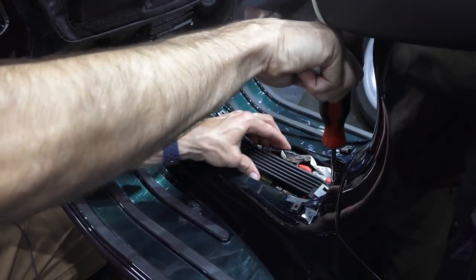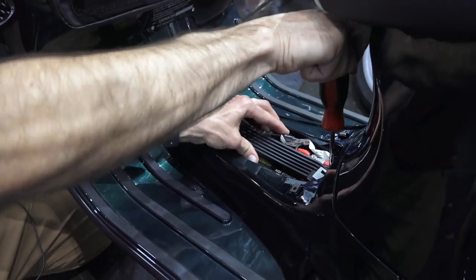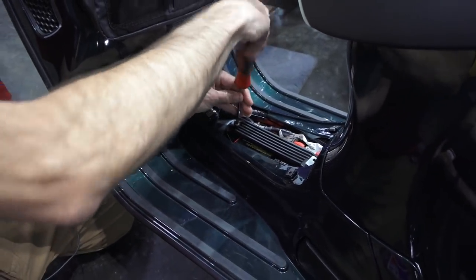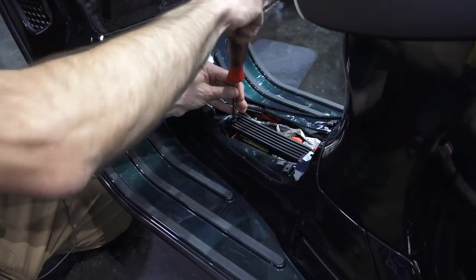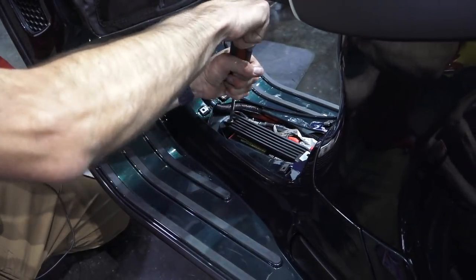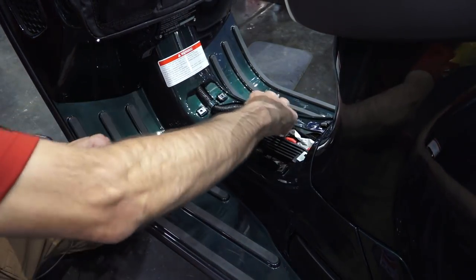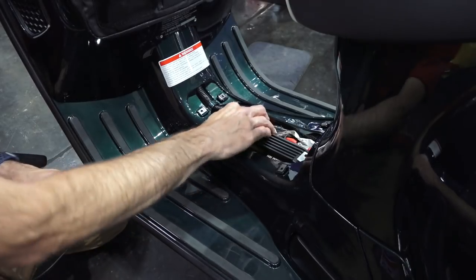If the battery is a little loose, you could fabricate some type of foam. There is foam underneath, but sometimes it's just slightly too thin — that's something you could add. It's very important that the battery doesn't wiggle around or vibrate too much.